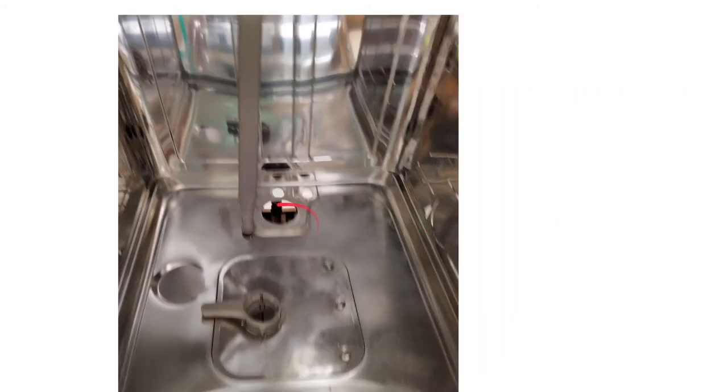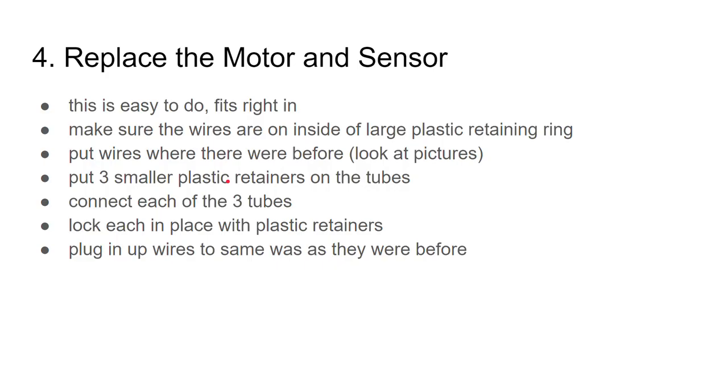This is what it looks like when everything is taken out. Your new part is going to go right in here — the big part goes in there and the three tubes go down in there. This part just unclips from the inside of the dishwasher, which was pretty easy to do.